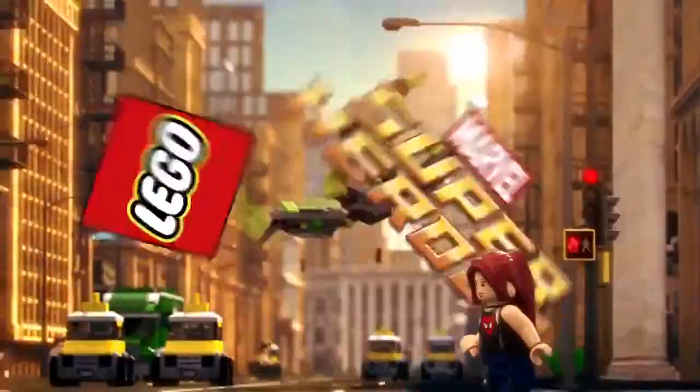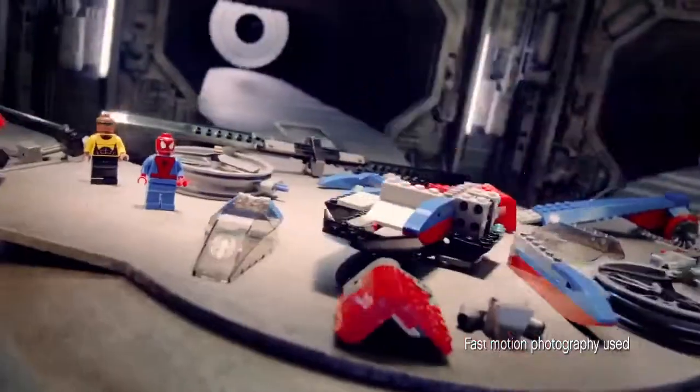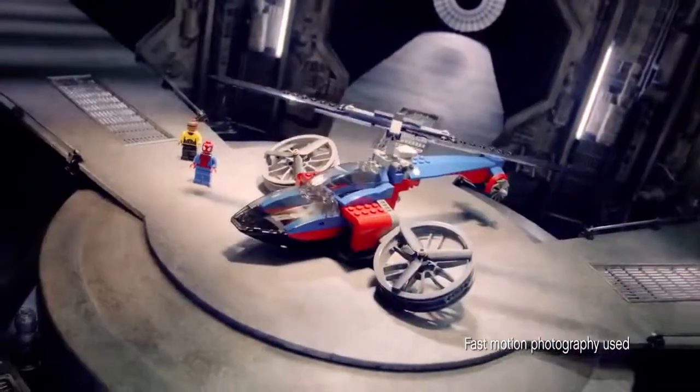New LEGO Marvel Superhero Sets. Mary Jane is in trouble. You can build the Spider Helicopter to help save her.